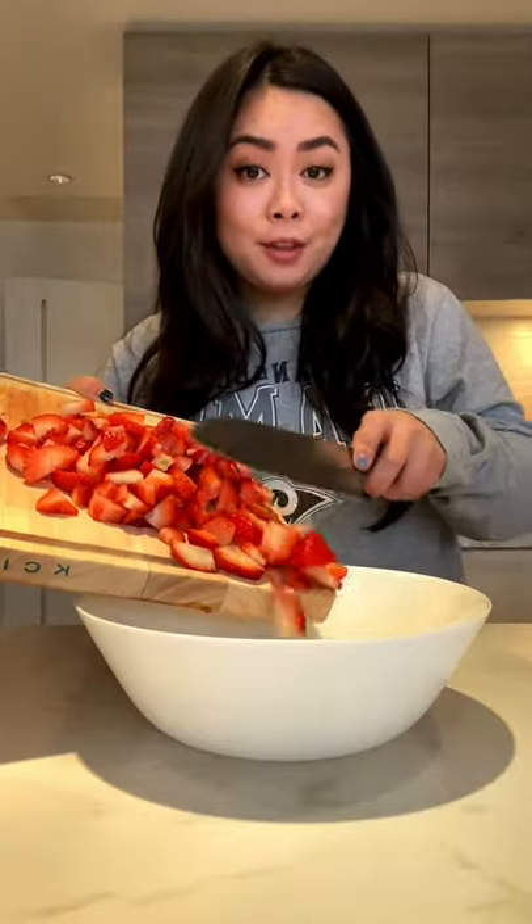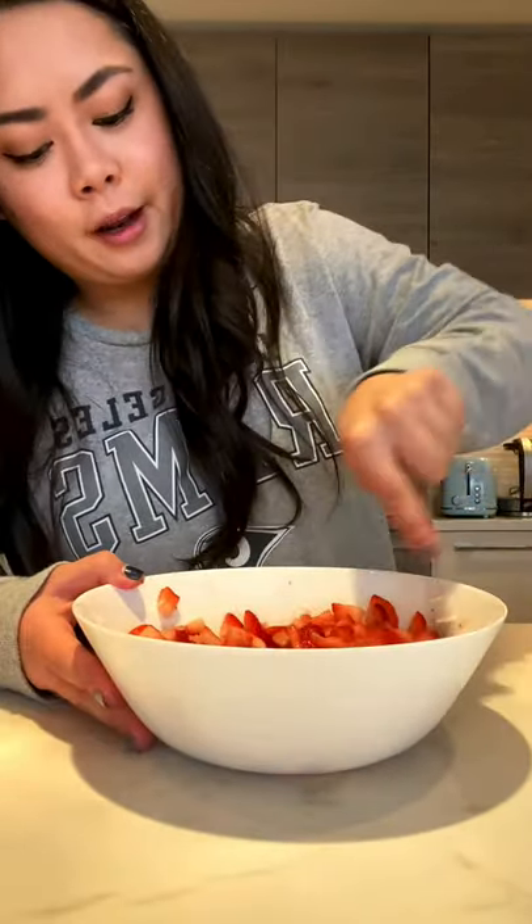Cooking my favorite breakfast food for five days — one and a half pounds of strawberry. Chop up the strawberries and add half of them into a bowl with a few tablespoons of sugar. Mash up the strawberries and sugar together.